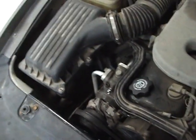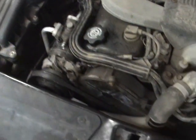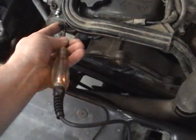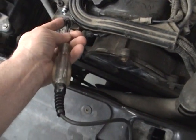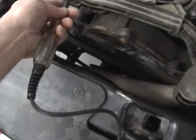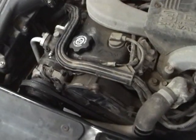Next test I'm going to show is continuity to ground through a compressor field clutch. Touching this circuit shows path to ground, so we have continuity there. There we go — that shows path to ground through the field coil.